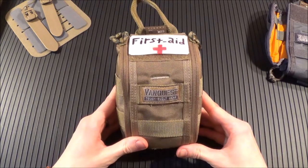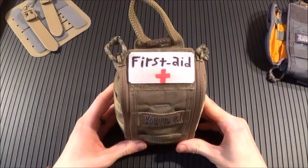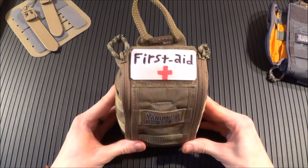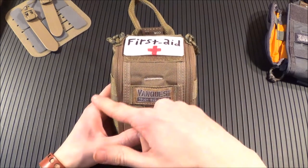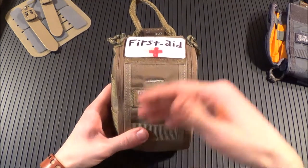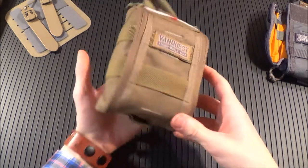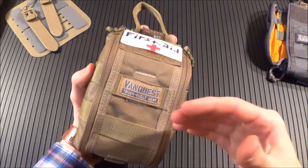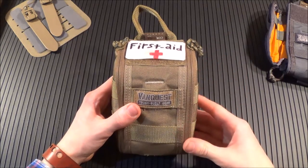I'm going to start off with this one right here. This is the one that I carry in my everyday carry pack slash get home bag. This is my primary IFAC that I carry with me every day. And this is the 4x6 Fat Pack — that measures 4.5 inches wide by 6 inches tall by 3 inches deep. A pretty large, pretty capable pack. It's perfect size for an everyday carry first aid kit.